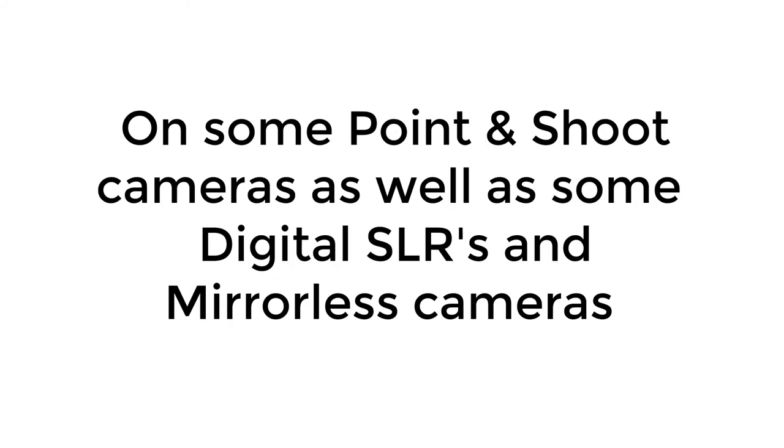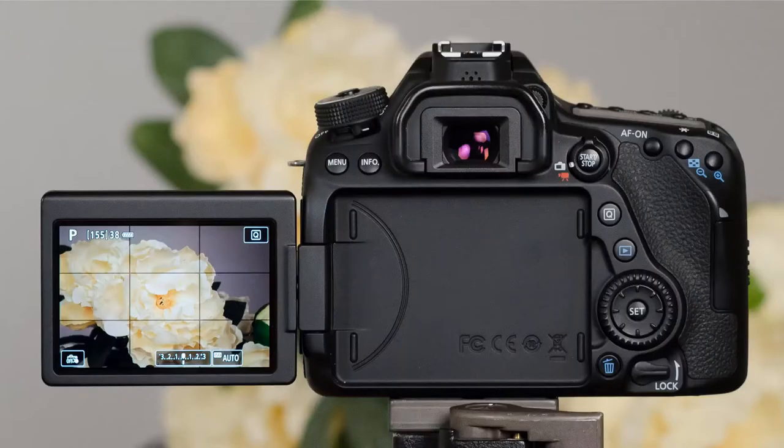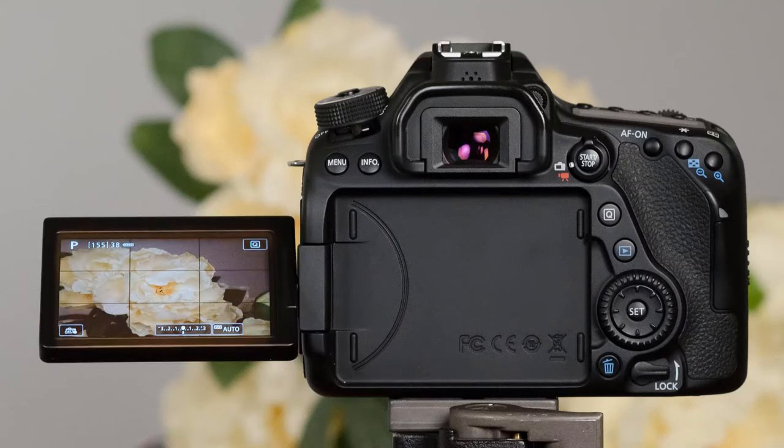On some point-and-shoot cameras as well as some digital SLRs and mirrorless cameras, you get a screen that folds out. Sometimes a screen is built into the camera; sometimes it folds out and tilts high or low so you can hold the camera above your head or lower and tilt the screen to be able to take the photo without having to get to that height or getting down on your knees.